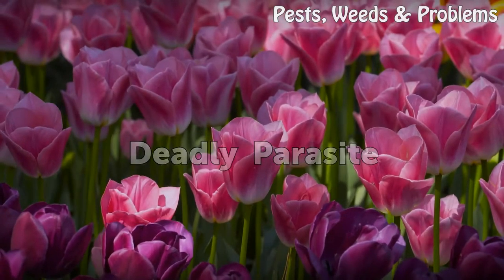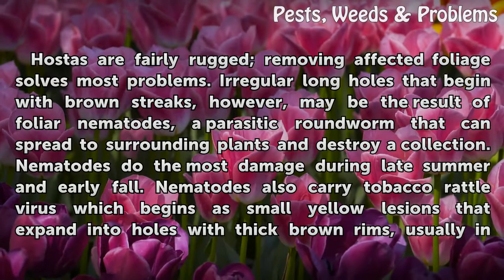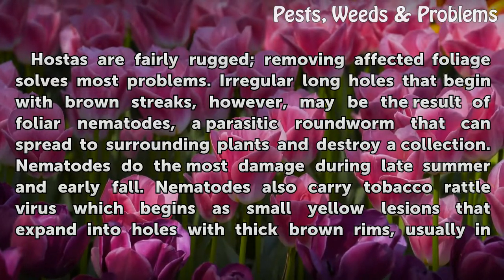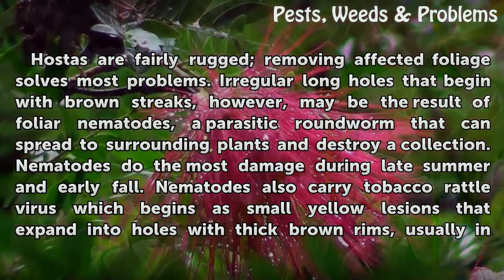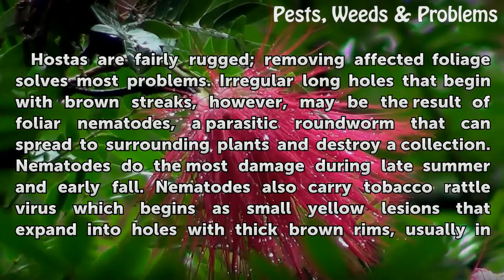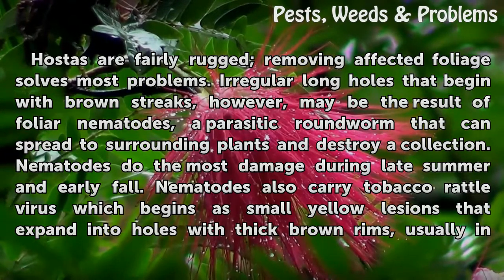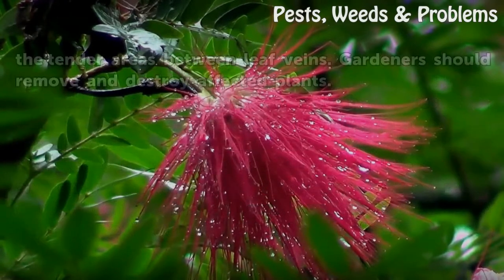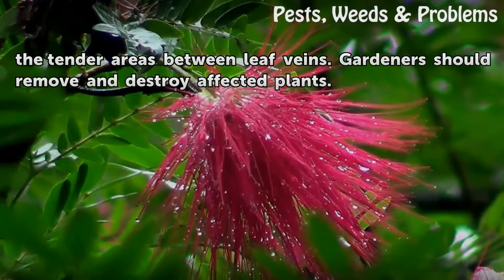Hostas are fairly rugged and removing affected foliage solves most problems. However, irregular long holes that begin with brown streaks may be the result of foliar nematodes — a parasitic roundworm that can spread to surrounding plants and destroy a collection. Nematodes do the most damage during late summer and early fall. They also carry tobacco rattle virus, which begins as small yellow lesions that expand into holes with thick brown rims, usually in the tender areas between leaf veins. Gardeners should remove and destroy affected plants.